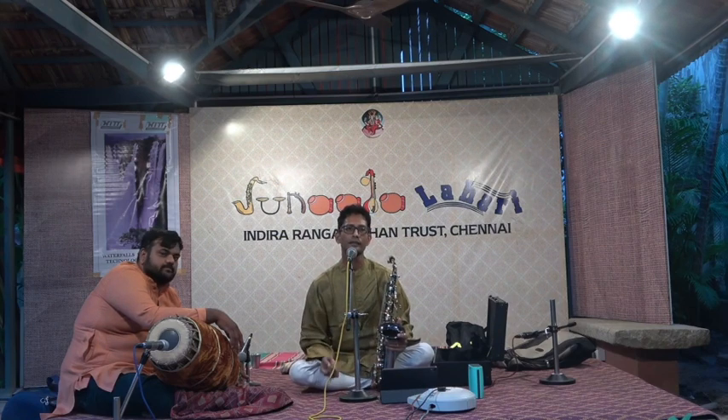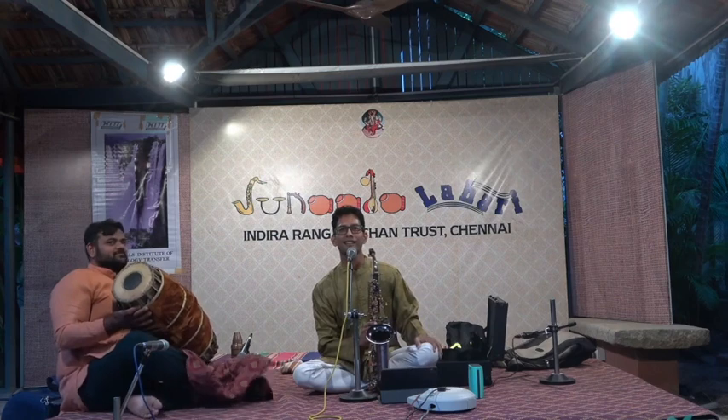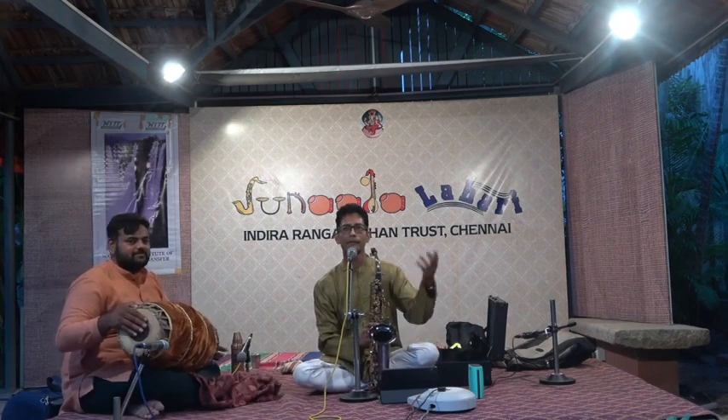It's been only a few years since the saxophone was declared a bonafide Carnatic instrument, so to say. But there are so many people who are taking up this instrument and playing beautiful music from it.